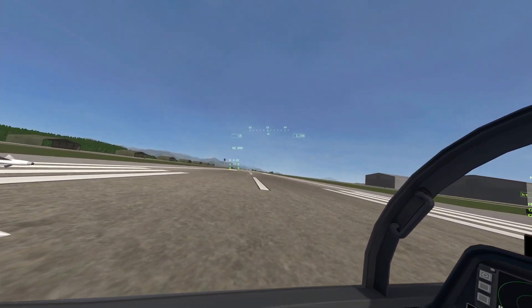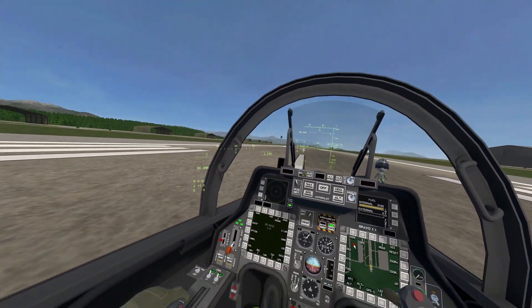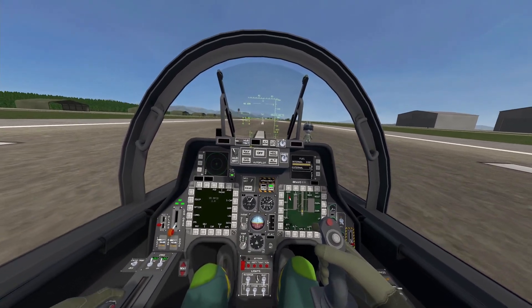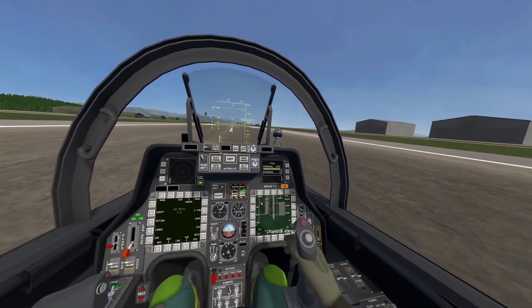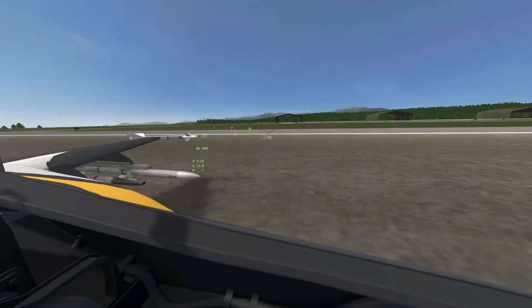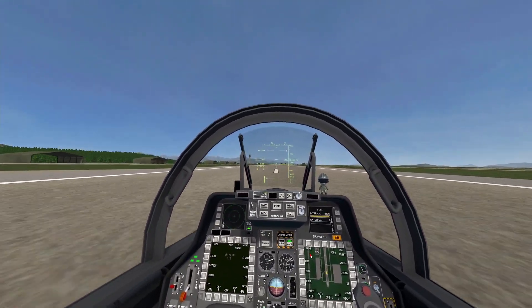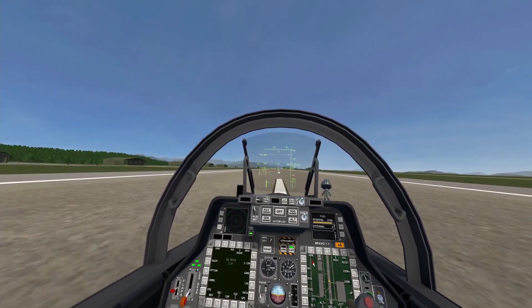All right, we're good. Just going to line up here and check flaps, check parking brake, and all systems go — full throttle in three, two, one. Afterburner is on. I'm going to rotate at about 115 knots. The plane is quite heavy at the moment with all the weapons loaded. So 120... 140... 150... rotate.